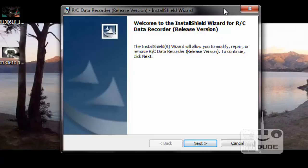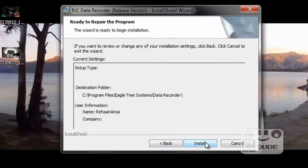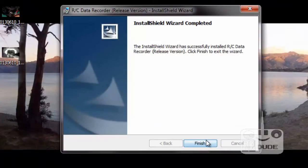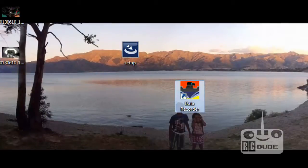I already had this installed on my computer, so I'm going to click 'Repair'. You guys can see how things work - click on it and then click 'Install'. It will take a couple of minutes, but actually it's very quick. When it's finished you get an icon like that, so click on the icon.